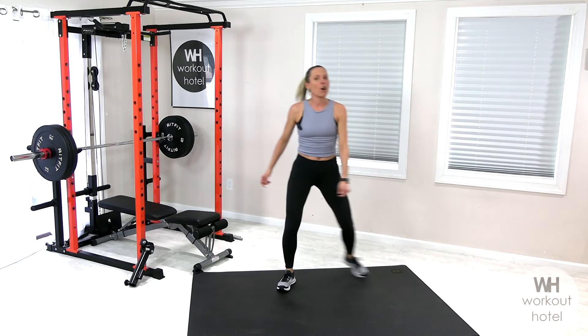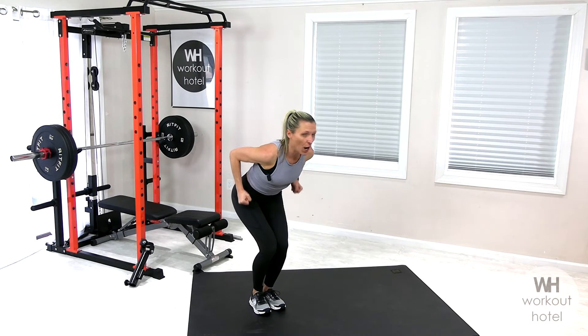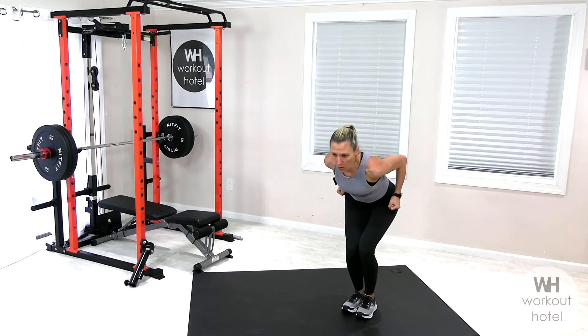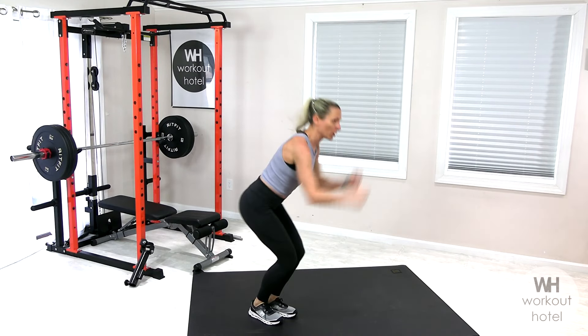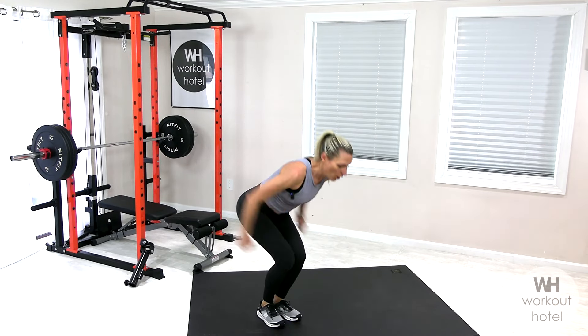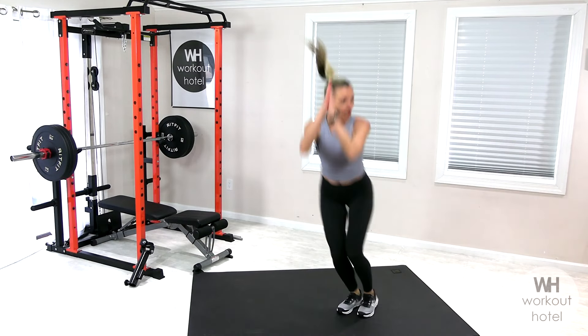Nice work friends. Coming into skiers — you're on a little diagonal on your mat, coming to the other side, pulling the arms. Hips, pelvis, knees, rib cage — everything is rotating here. Option two: turn this into a hop. Ski hops — you're pulling those arms close to you, landing with your heels down to the floor, driving those arms back. 30 seconds on the clock, option one or two. Let's go.